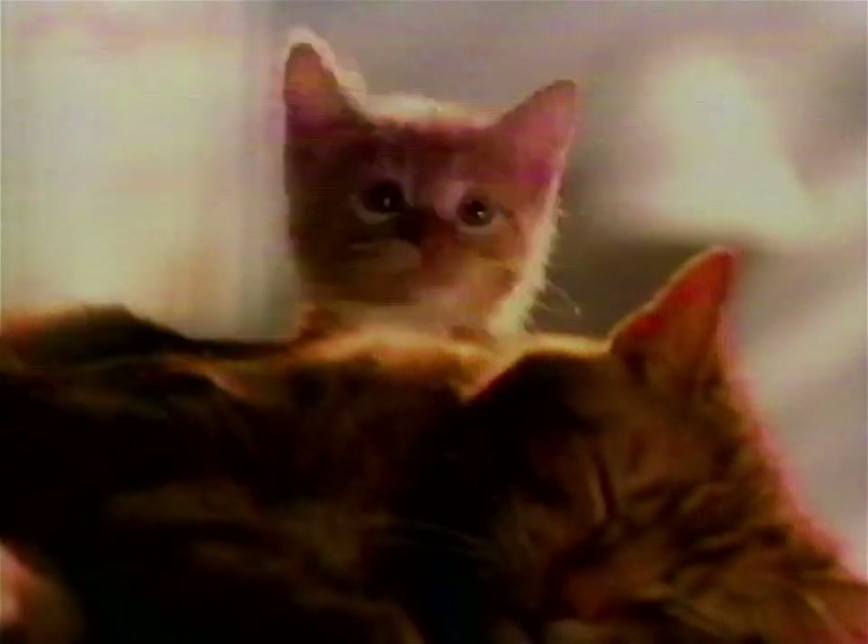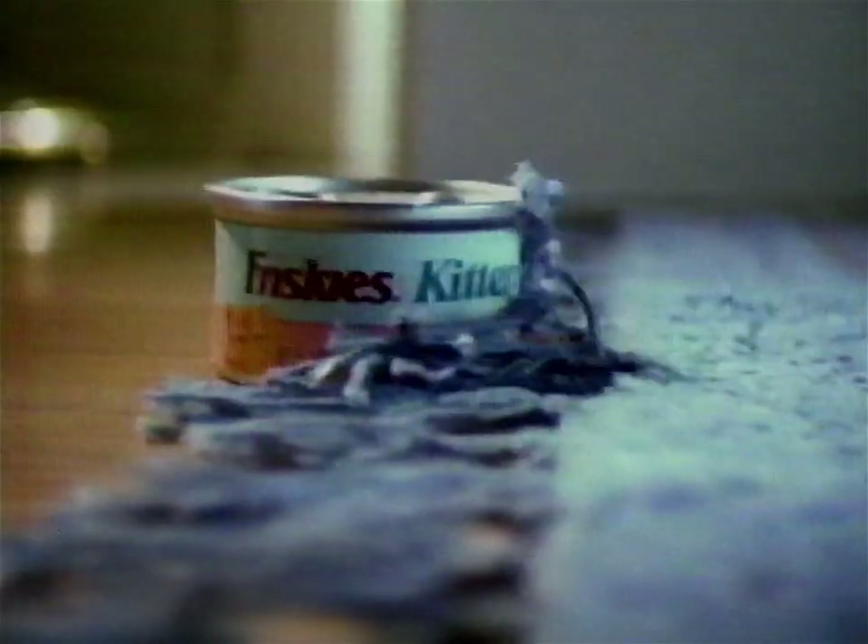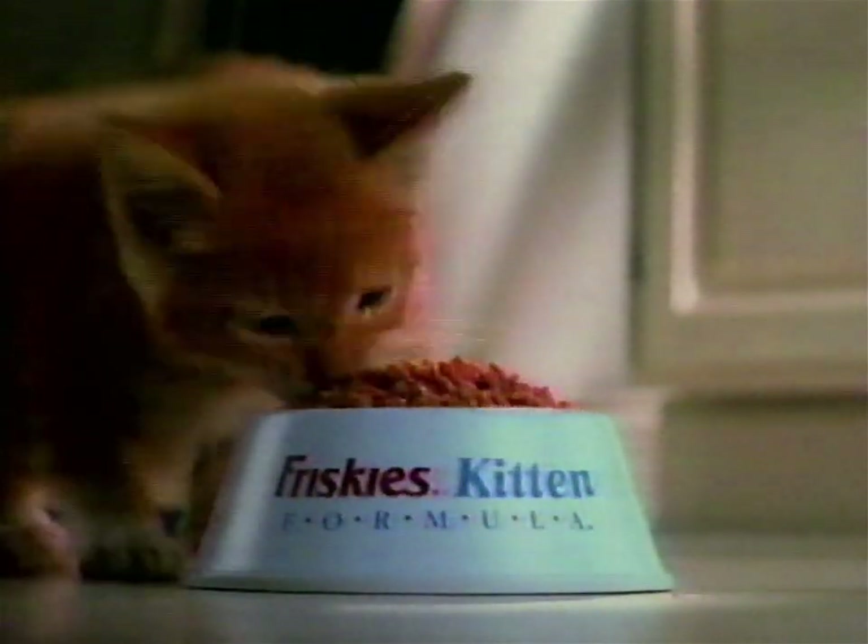Hey, kitty. It's new Friskies kitten formula — the first canned food made just for kittens. It's easy to digest for little tummies, and it has all the calcium of milk active kitties need. New Friskies kitten formula in five yummy flavors. It brings out the Friskies in your kitty.